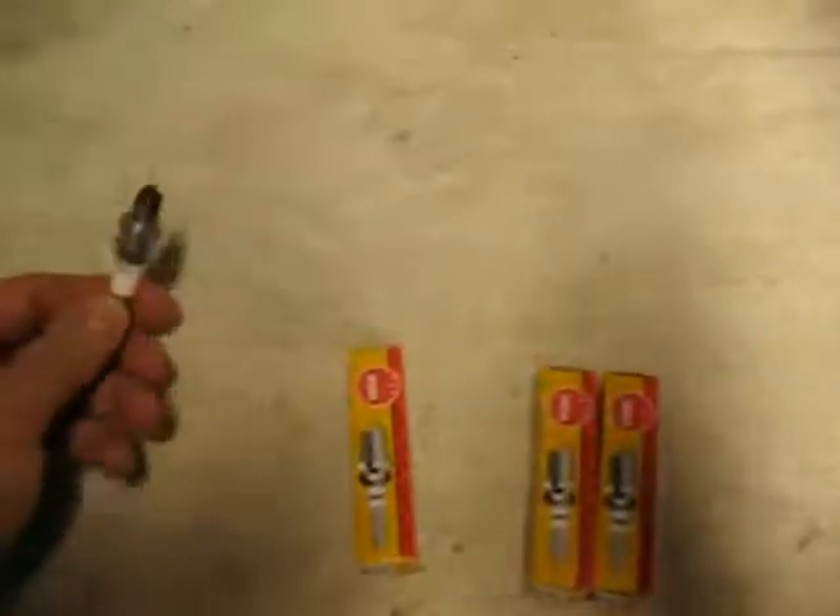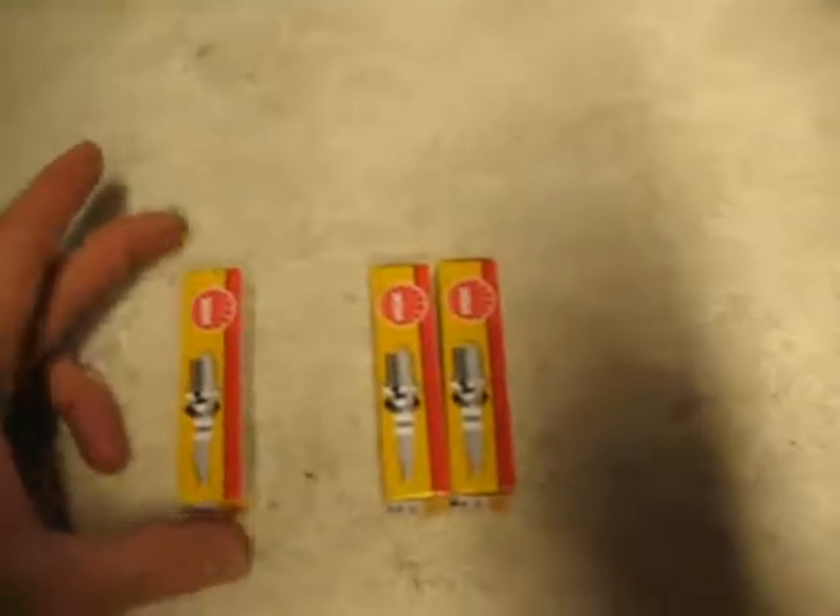The CMR can get fouled out pretty easy if you flood these things. So I called up one of the local auto parts stores around here, AutoZone, and I brought the plug in and said, can you get these? And they said yeah, we can get these, simple to get, we have them in our warehouse. So I ordered three of them and I paid $10 for three of them.